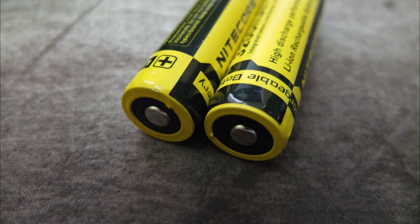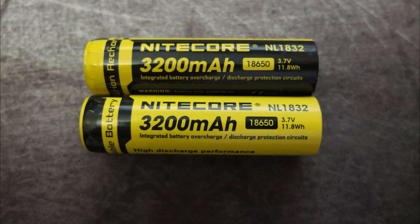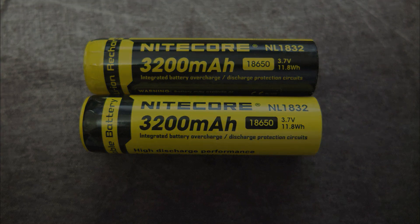Not the highest capacity cells, but they should be a good choice for most people who want something a bit higher capacity than the standard 2600 mAh ones. Thanks for watching and I'll see you soon.